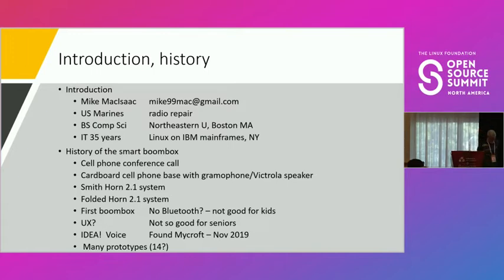My name is Mike McIsaac. After high school I joined the Marine Corps for four years and learned how to repair radios — that's where I started with electronics. I've always had woodworking in my blood since I was a teenager. Then I went to Northeastern University, got a computer science degree, got a job at IBM, and I've been doing IT — mainly IBM Linux on IBM mainframes — for 35 years.